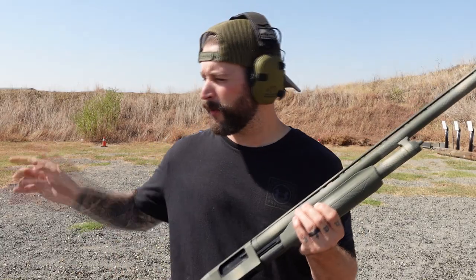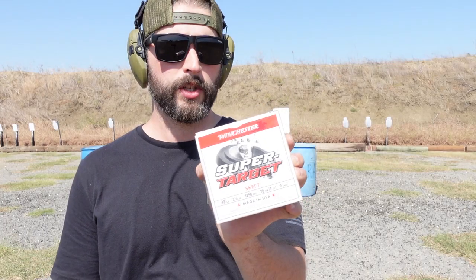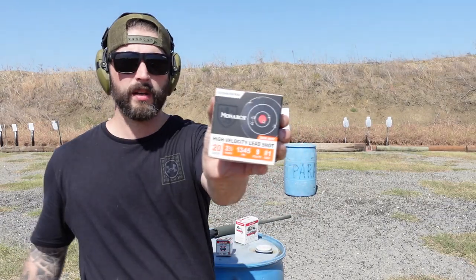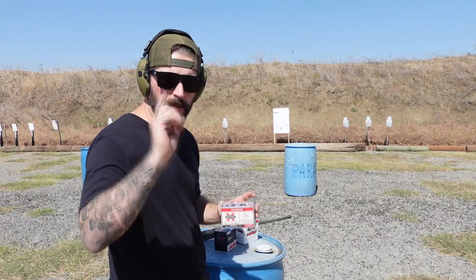First things first — loading order matters. If you want to start with non-lethal, you put the non-lethal in last. Don't make the mistake of loading non-lethal first because they'll be up front and get pulled up at the end. Let's start at 15 yards on a regular paper target with birdshot, buckshot, and slug. That's the ammo we're using today: skeet ammo birdshot with small tiny pellets and reduced felt recoil, the Monarch high-velocity buckshot, and the Winchester Super-X rifled slug. The slug goes in first, then the buckshot, then the skeet.